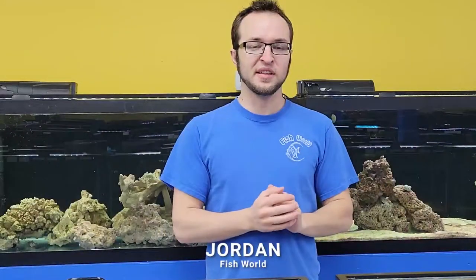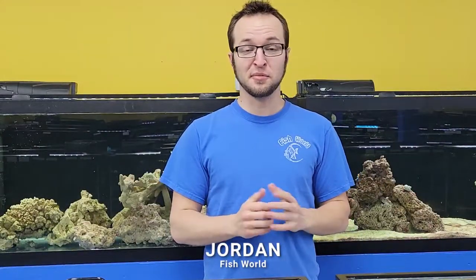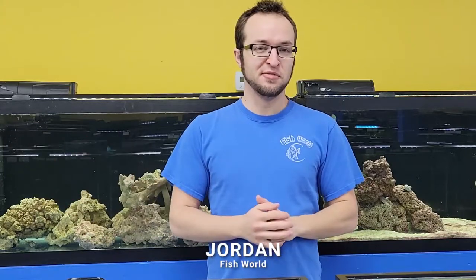Hey everybody, we're back with another video. We finally had some time to actually sit down and do an unboxing. We've got six boxes of fish this week to get through. Some interesting things, a lot of more bread and butter, but if something catches your eye, let's get to it!